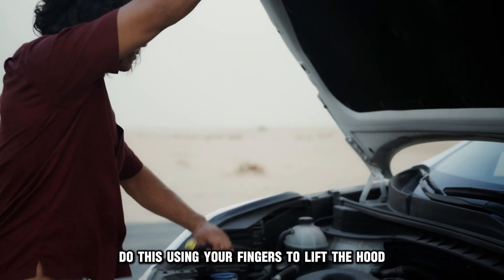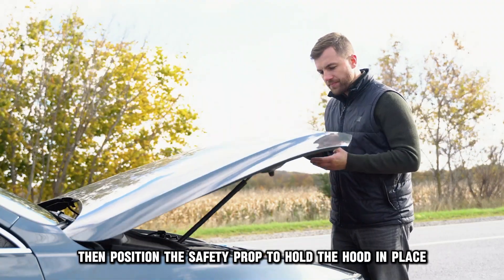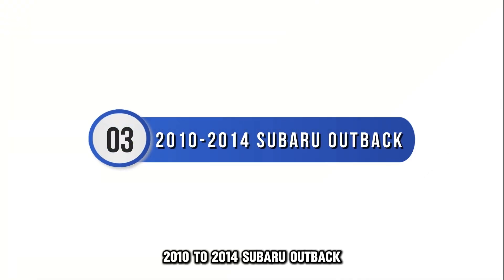You will need to release the secondary hood lever. Do this using your fingers to lift the hood, then position the safety prop to hold the hood in place.